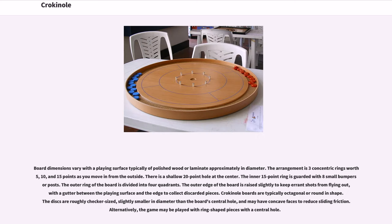Board dimensions vary, with a playing surface typically of polished wood or laminate approximately in diameter. The arrangement is three concentric rings worth 5, 10, and 15 points as you move in from the outside. There is a shallow 20-point hole at the center. The inner 15-point ring is guarded with eight small bumpers or posts. The outer ring of the board is divided into four quadrants, and the outer edge is raised slightly to keep discs from flying out, with a gutter between the playing surface and the edge to collect discarded pieces.